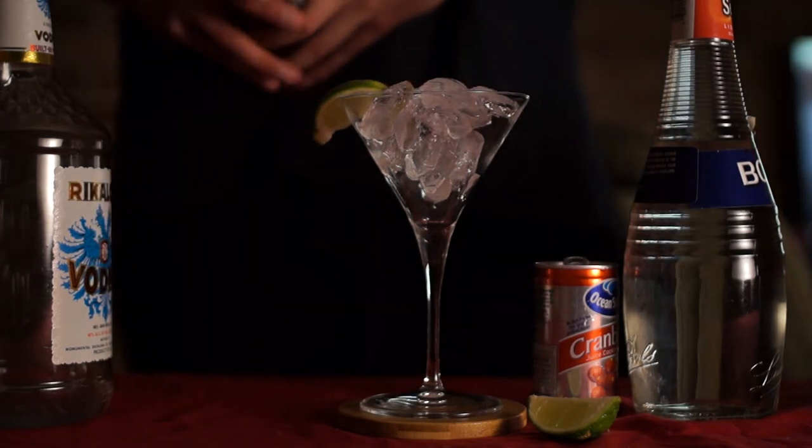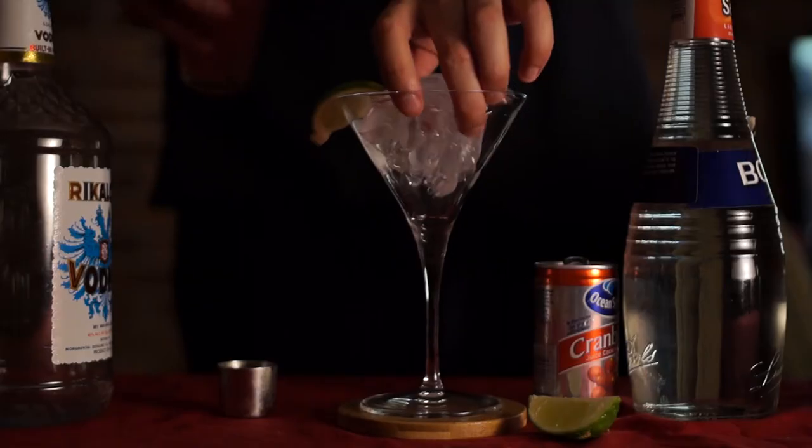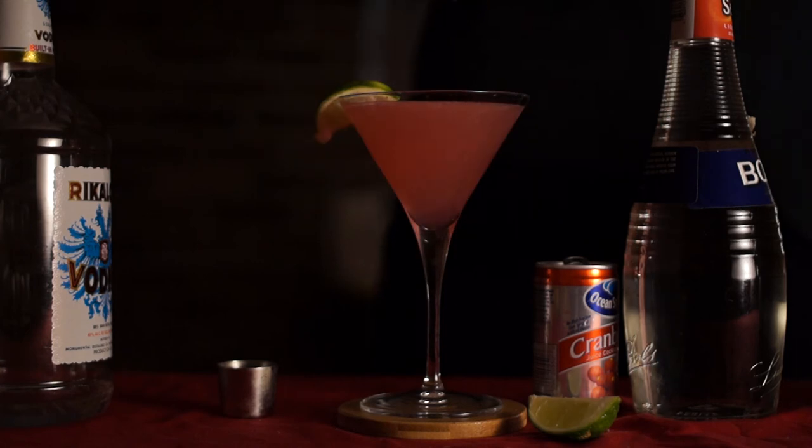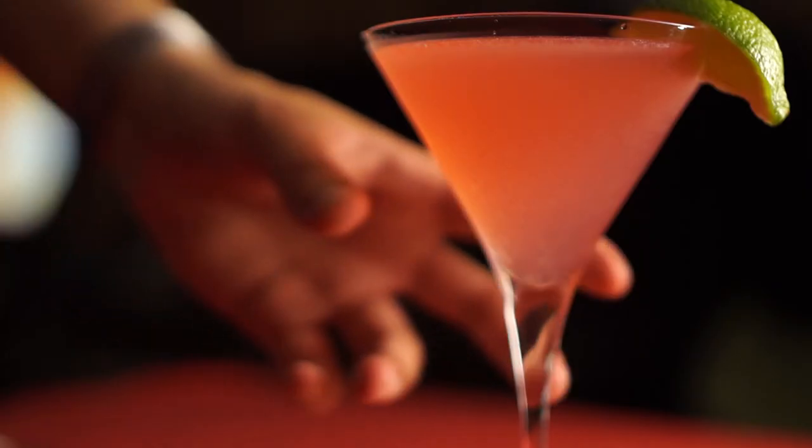Shake the hell out of it. A good way to know when it's done is when the shaker starts to freeze on the outside if you're using a metal one. Take the ice out, pour the drink — move it to some better lighting and framing — and enjoy. See you next time!